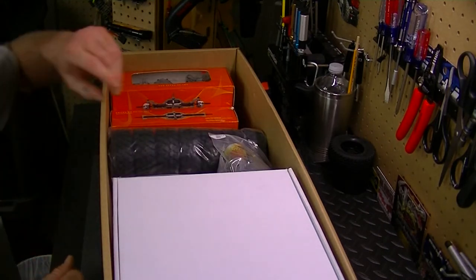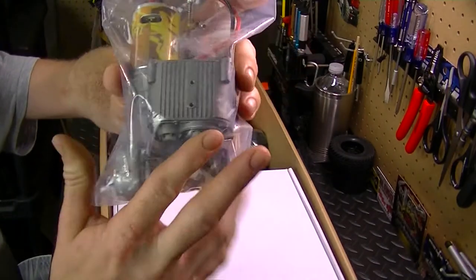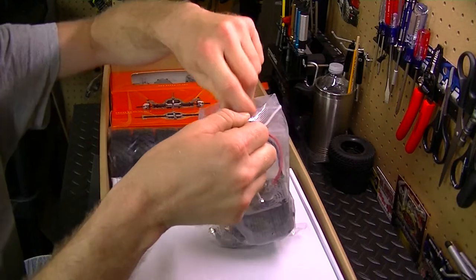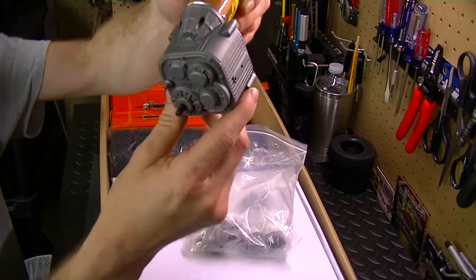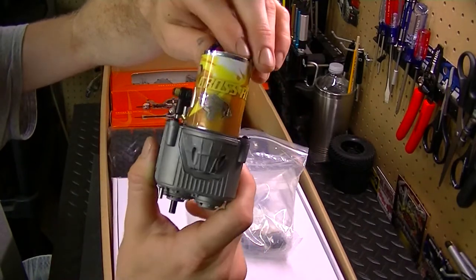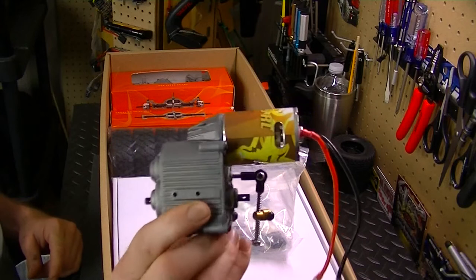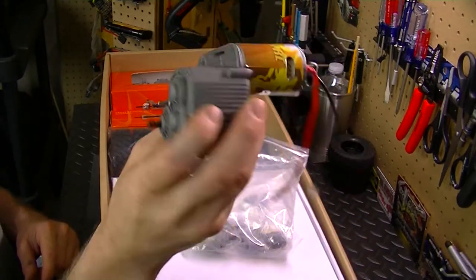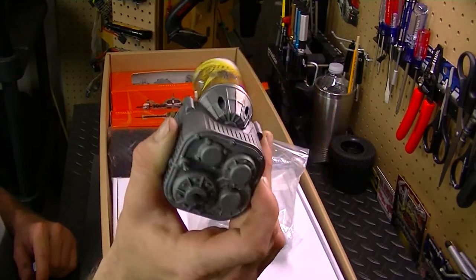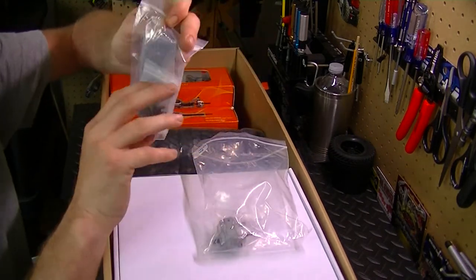Now let's take a look at the two-speed transmission. Look how big this is — it's almost the size of my fist, crazy! Let's go ahead and take it out of the bag and get a good look at it. There's the two-speed shifter right there, got a 45-turn Cross RC brush motor already attached. This is just massive. I'm blown away by how big this transmission is — I've never had a transmission like that before.